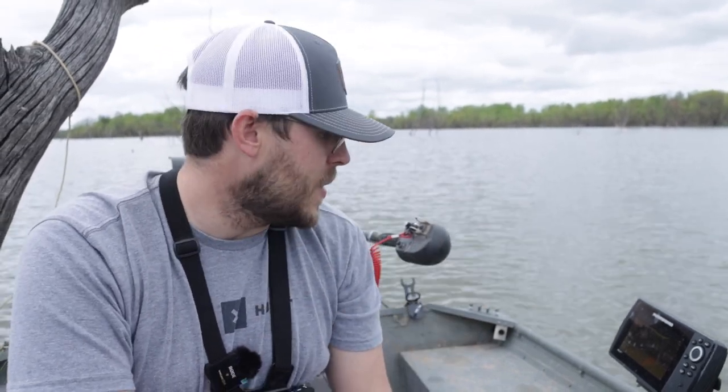Welcome back for another one guys. We are on the lake doing some fishing. I've got a few hours to burn today and I'm just out here to catch some crappie — see if I can find them.